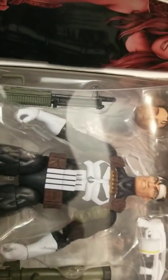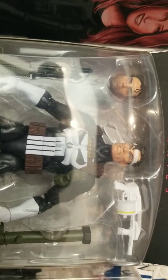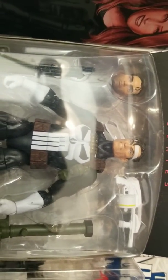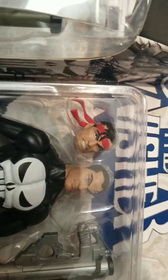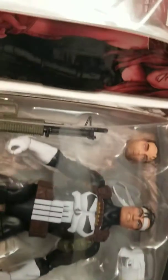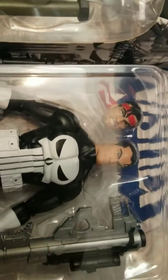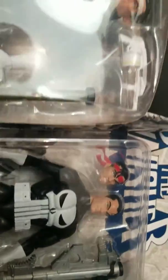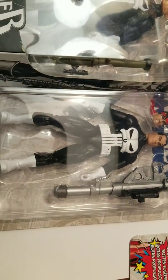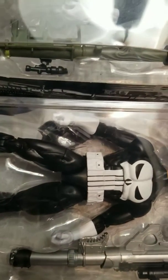You can see here on the Walgreens exclusive that the head on the body has a white bandana and no facial shading. This one's going to have a red bandana and some facial shading that actually looks pretty good — it's not five o'clock shadow exactly, but it's not bad. The head here has no shadowing or facial hair at all, so that's one of the major things.